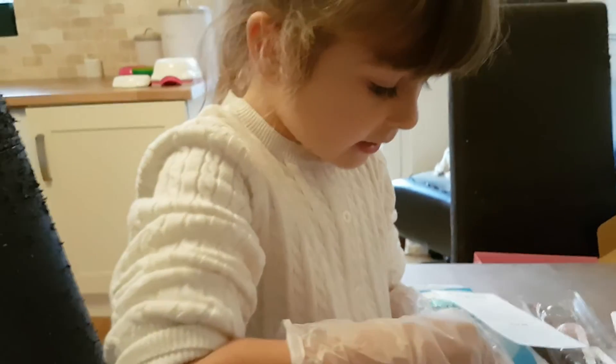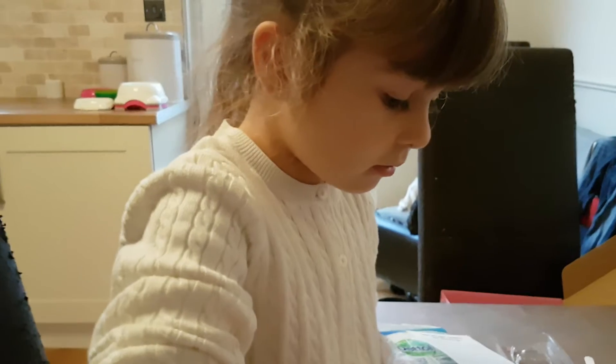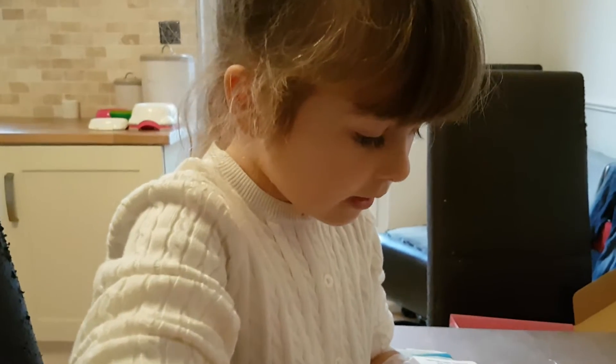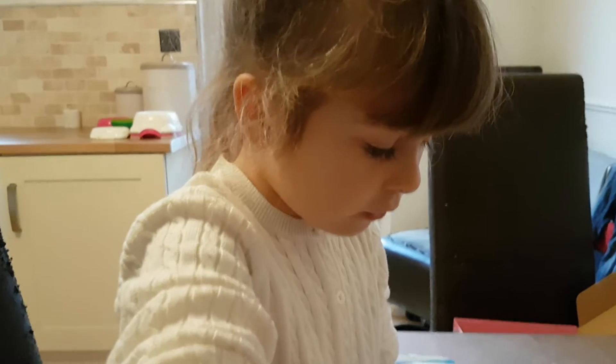Chop. Chop. How many have you done? I've done one. Don't spill it. Two. I'm chopping it. No, don't chop it. That's your cupcake. Three. Three. And four. Four. Okay.